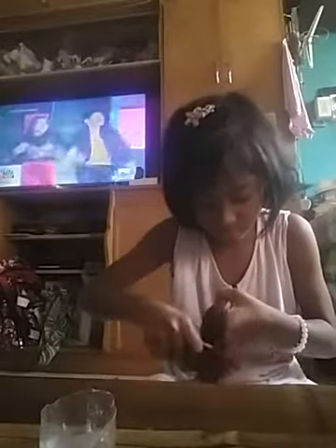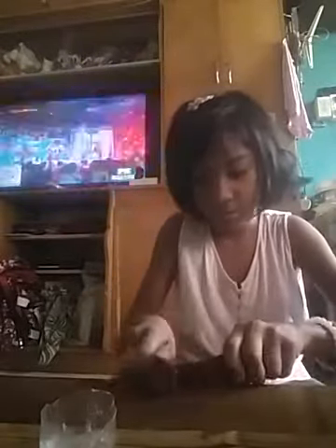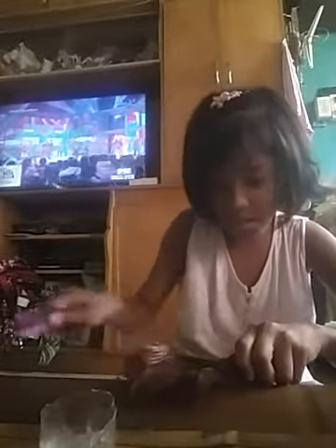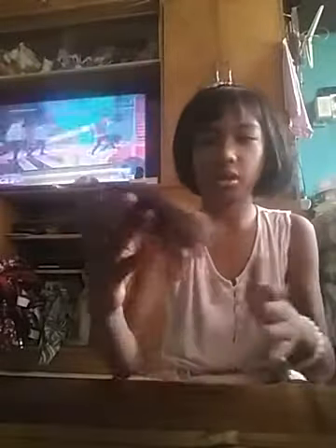Okay guys, so I'm not saying it's perfectly straight, but it's so soft. It looks so nice. Let's check for a bit. I'm just getting a little bit more conditioner.